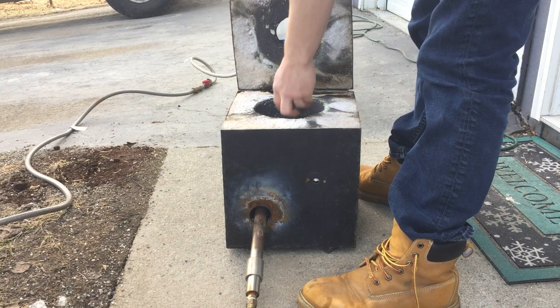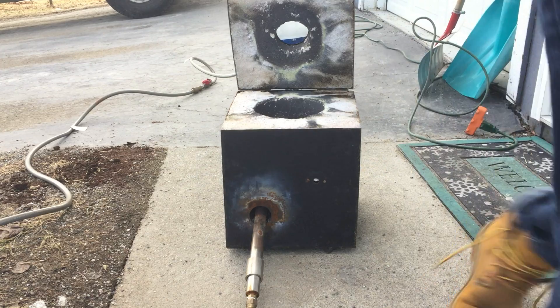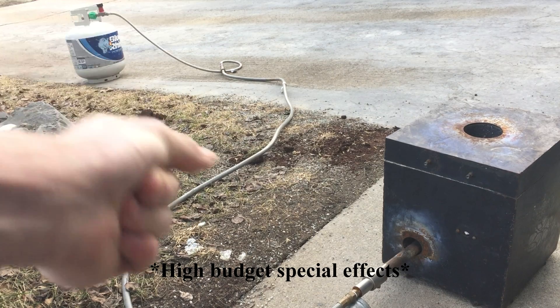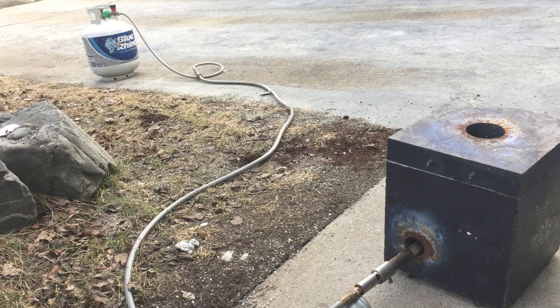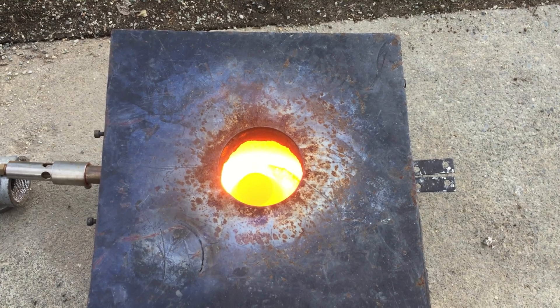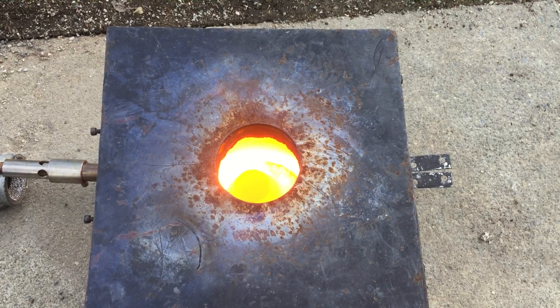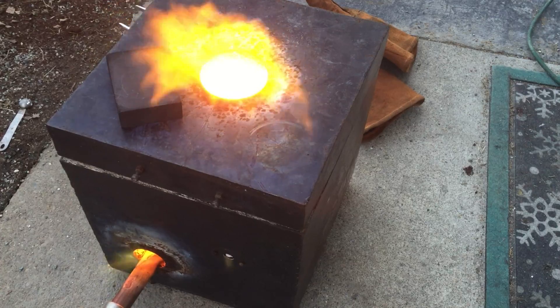Here you can see when I placed the graphite crucible in my furnace. I set it on top of another crucible that was flipped upside down so that the smaller one wouldn't be knocked over by the flame. You can see that the furnace heats up very quickly, and this temperature difference only took about 20 minutes. I left the crucible in the furnace for about an hour in total, and then poured its contents into a preheated graphite ingot mold.